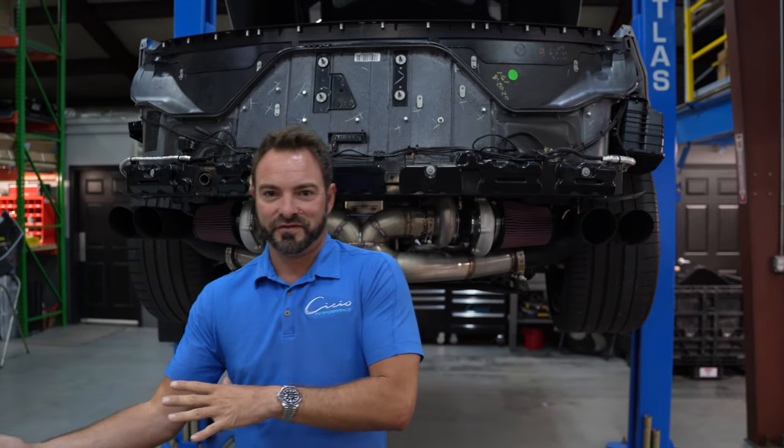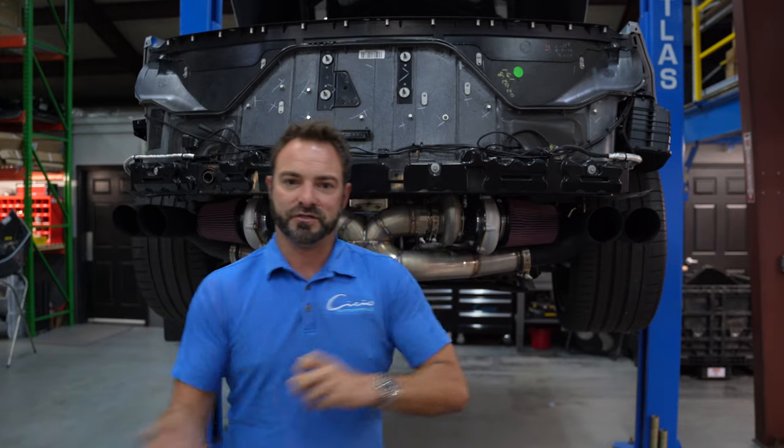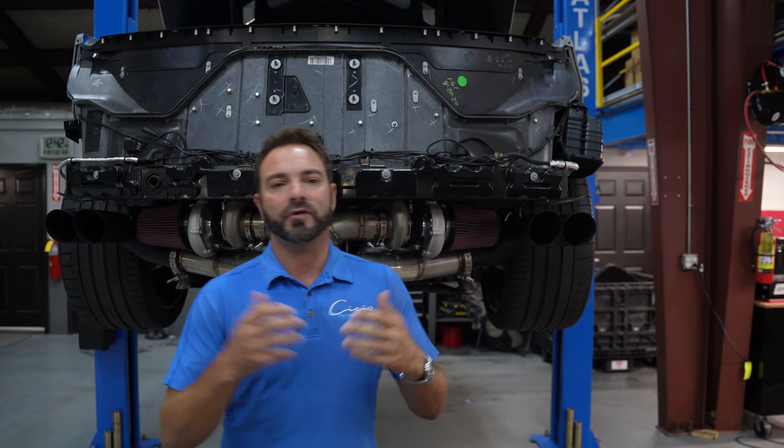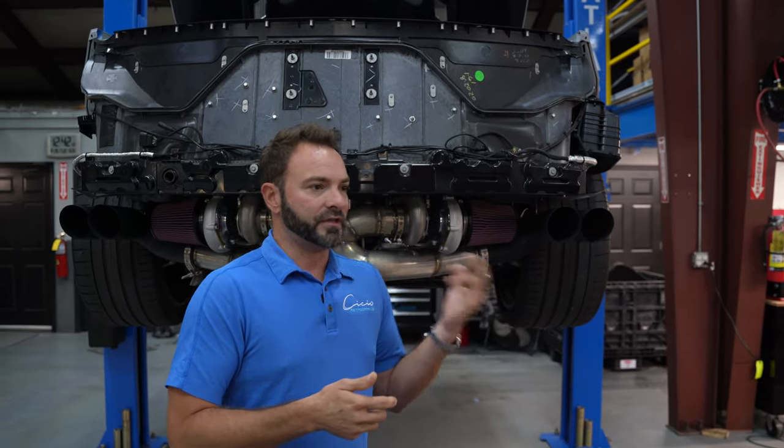We have customers that love the kit the way that it was and don't like it this way, and we have people that love this and don't like it the other way. So we have the option for both — both in stock, offering both packages: the C700 and C700X. What about performance? The performance is honestly the same. I would love to tell you one performs better, but they're the same.